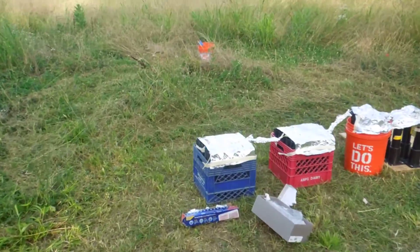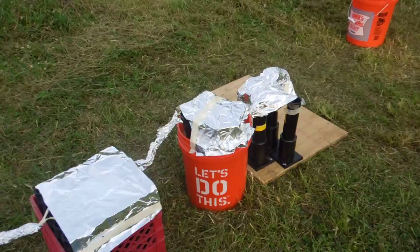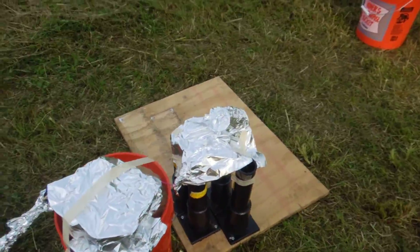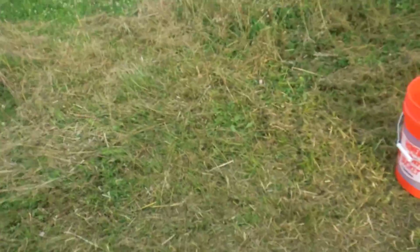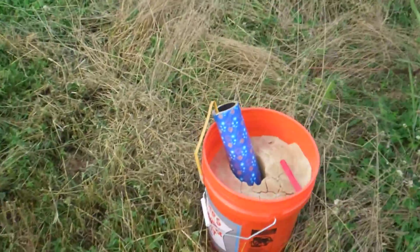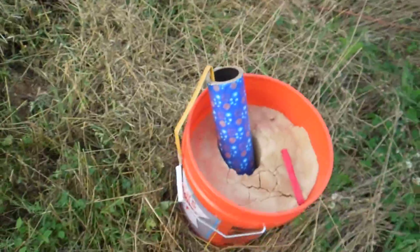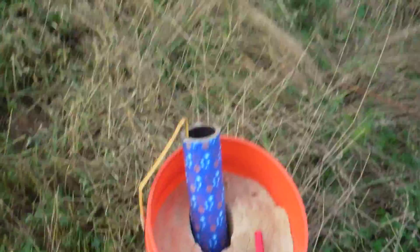And here's the finale. It's going to be some shells, going into some bigger shells, some salutes, and the very last thing I'm going to light is going to be this two-and-a-half-inch mortar with a salute shell in it. It should be pretty loud.